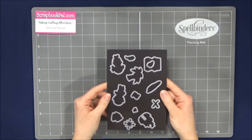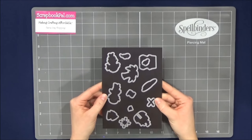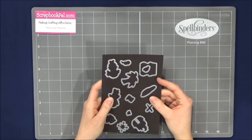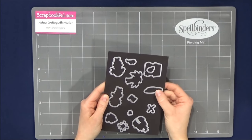Here is what the magnet sheet looks like. They hold dies firmly in place — they don't fall off. It does have two sides, but the shiny side holds the die cuts better. When you place them, make sure you have the flat side down and the cutting side up.